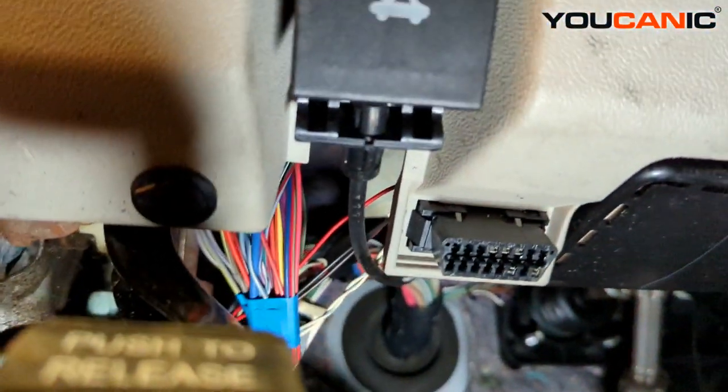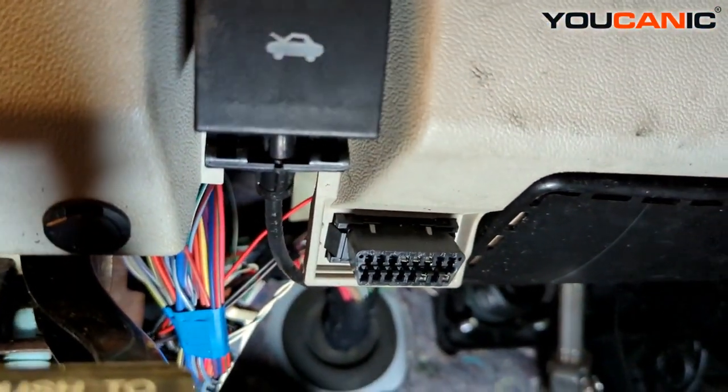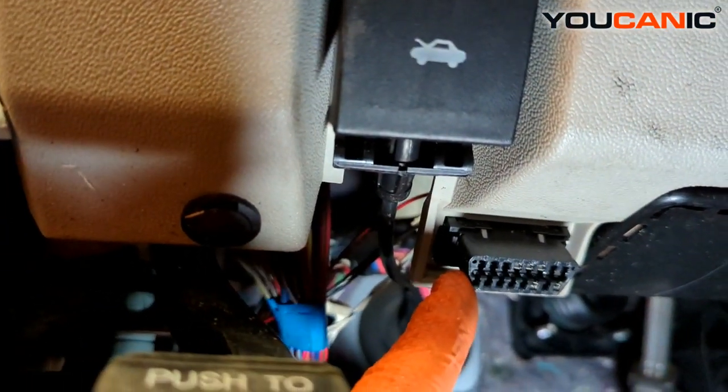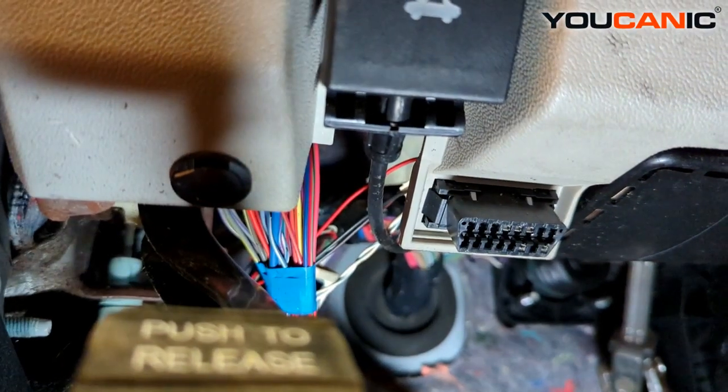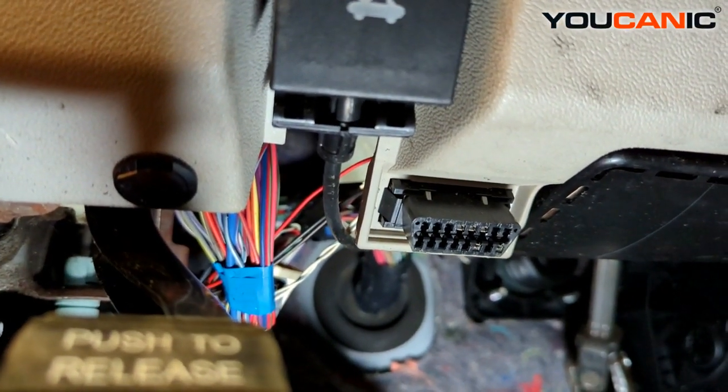Right down here is where we hook up our OBD2 port or OBD2 connection to be able to read the information from the vehicle.